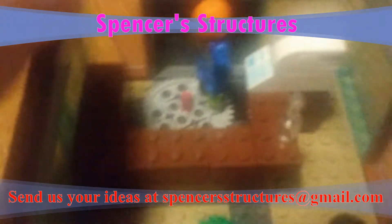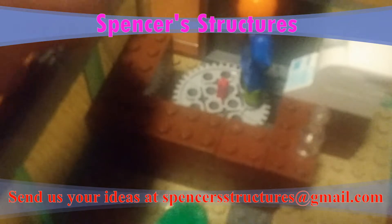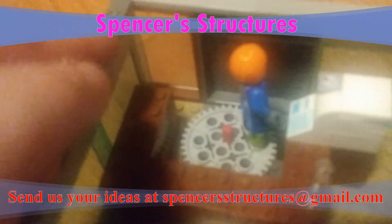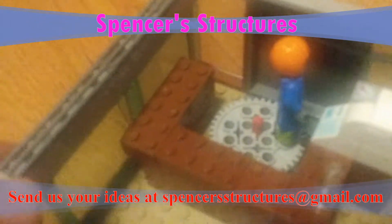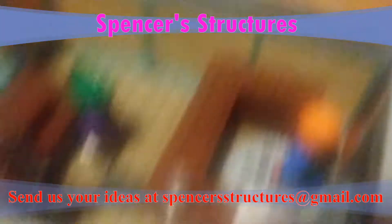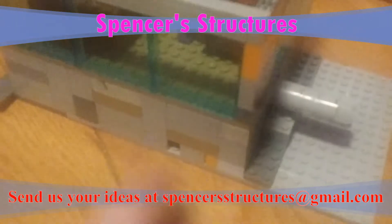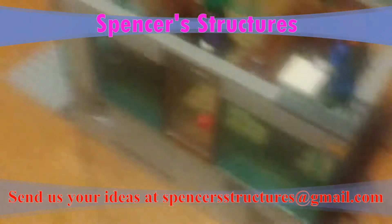Depending on how many views this gets, I might make another part to this. I'm going to start doing this with all of my videos now to see what people are interested in. And on that, today's been an episode of SpongeStructures and I'll see you in the next one. Bye.